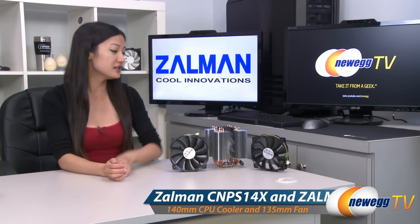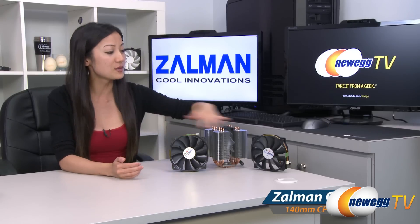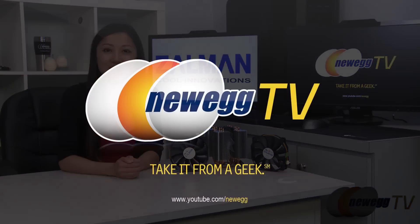That wraps up our overview on the Zalman CNPS 14X CPU cooler and the Zalman F4 Ultra Quiet fans. I'm Joanne, and if you enjoyed this video be sure to subscribe to our Newegg YouTube channel. Thanks for watching Newegg TV and we'll see you next time.